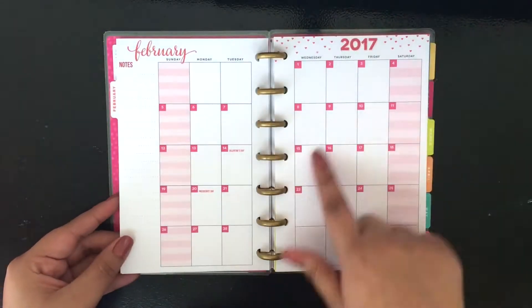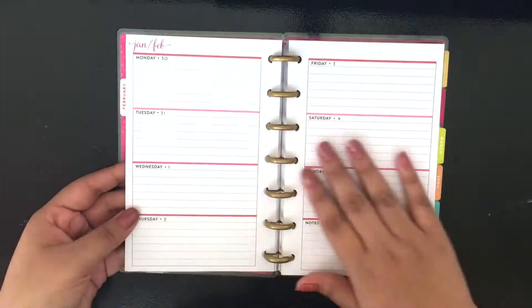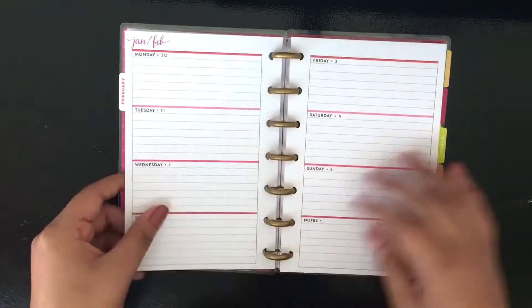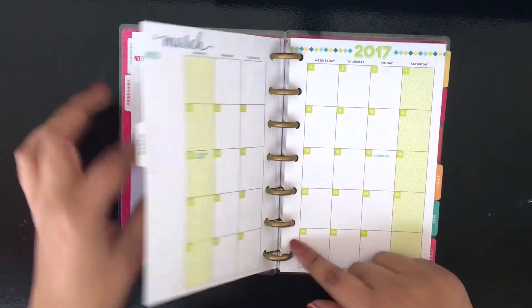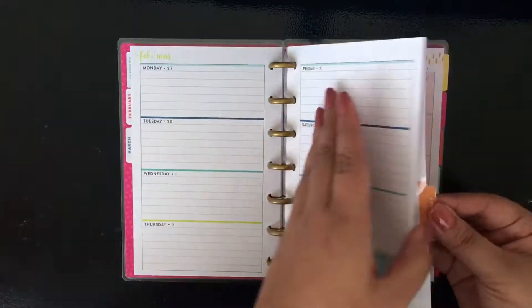I am using this happy planner, the mini happy planner, the Be Happy, Be Bright, Be You. I am just kind of going through at speed, showing you guys what the inside of the mini happy planner looks like.